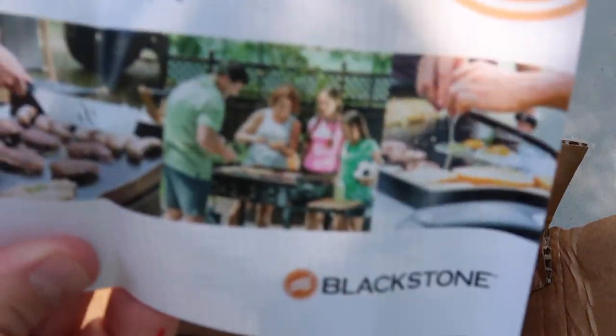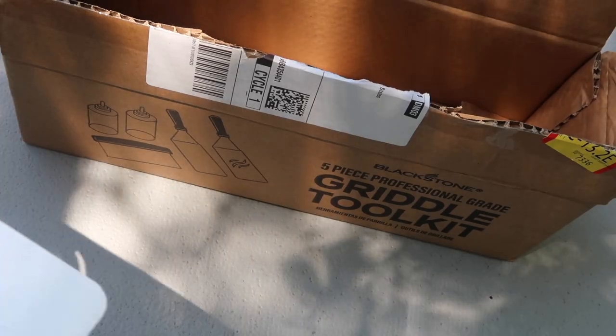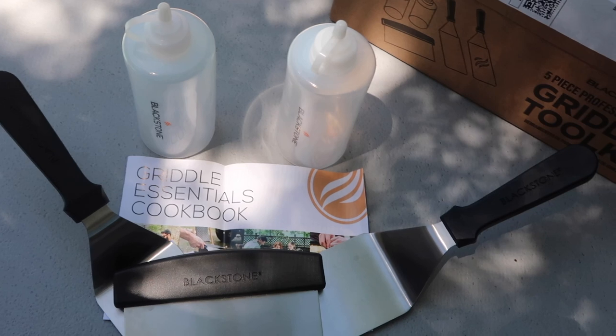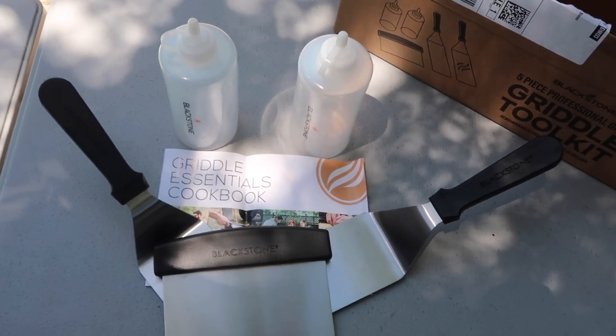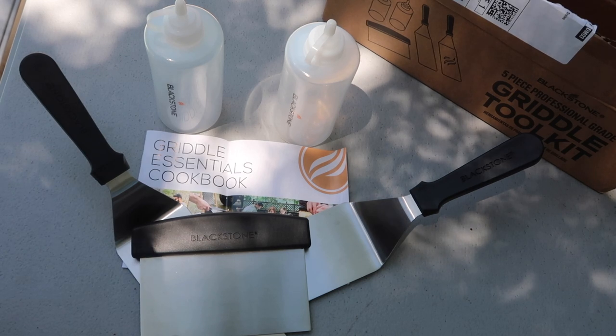Finally, a Griddle Essentials Cookbook. It sounds funny, but when I was ordering this I was actually excited because it's got a few things we will be using our spatulas for. We've got our spatulas, we've got our scraper, we've got our squirt bottles. Nothing super exciting, but it is exactly what I was hoping it would be.